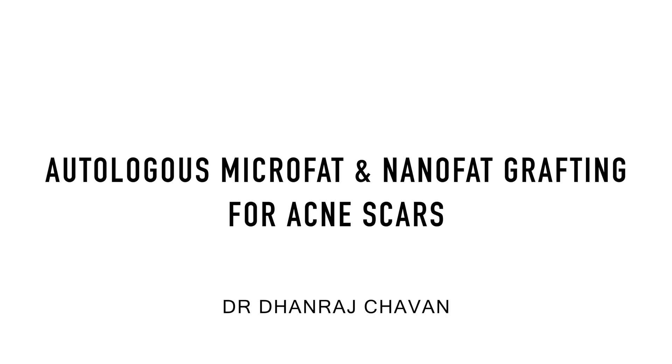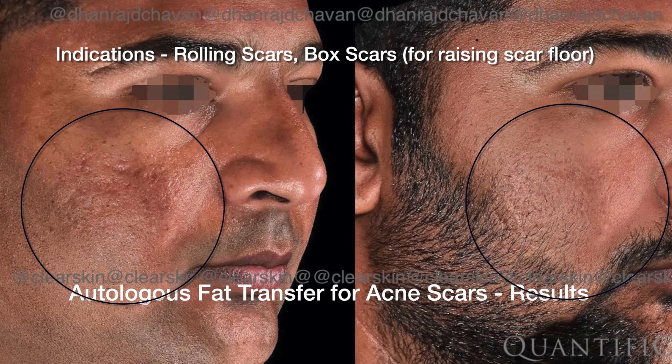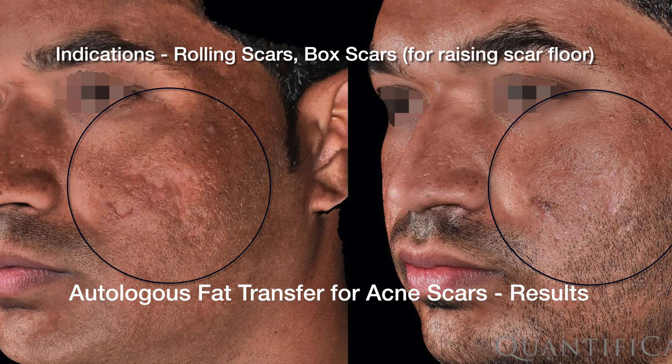Greetings. Today I'm going to present autologous microfat and nanofat crafting for acne scars. The steps involved include harvesting the fat, processing it outside, and then injecting it back below the scars. These are the results we can expect with monotherapy with a fat transfer, with no other treatments done.